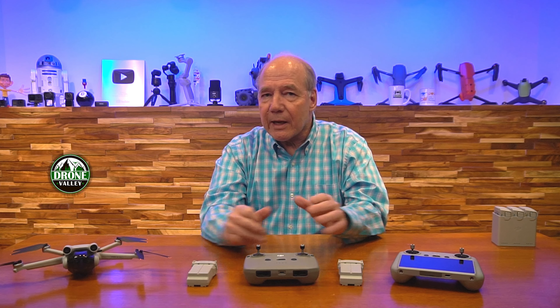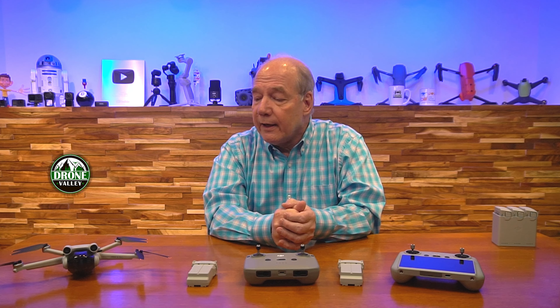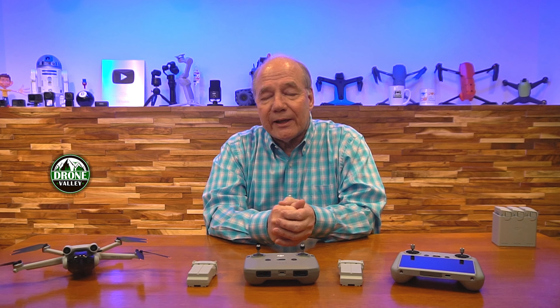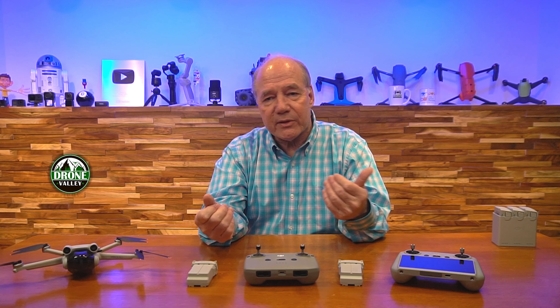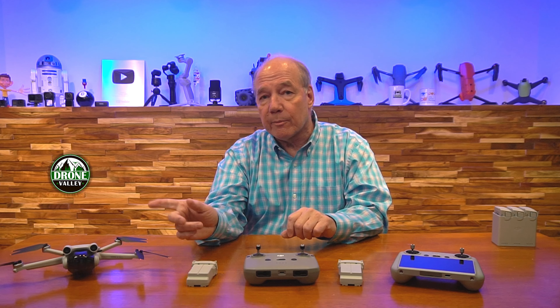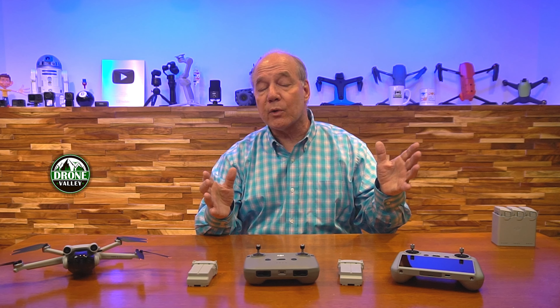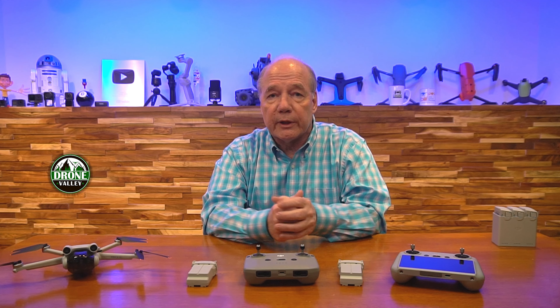For me, registration isn't that big a deal — if you're flying as a hobbyist in the US it's a $5 registration fee and you can use that same tail number on all the drones you fly. You just go online, pay your $5, get a registration number, put it on your drone, and go fly. So it's not a big deal in the states, but in other countries it can be. If you're in a country where those restrictions really matter, you'll want to stay under 249 grams using the standard battery.